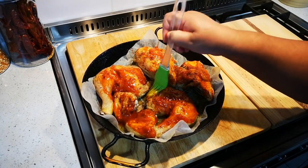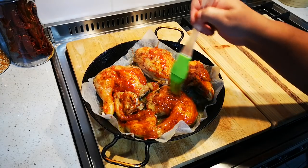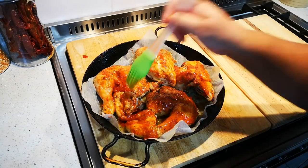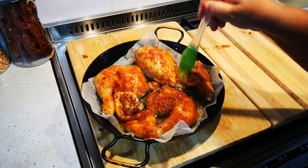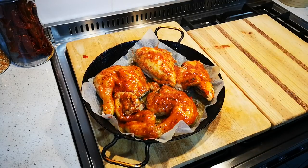It's almost supper time and you know you've got to feed the family. They love this chicken — I think from all the chicken I make, this is their favorite. This is definitely their favorite. So this is going into the oven for another 10 to 15 minutes until it's nice and bubbly, and then we'll be right back.